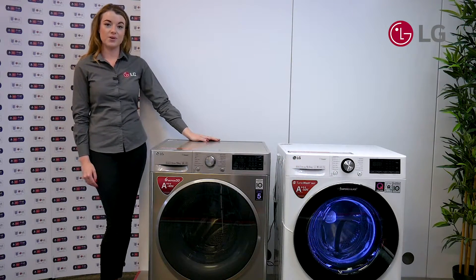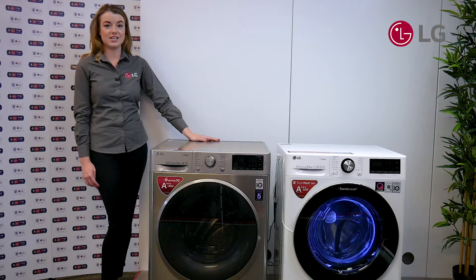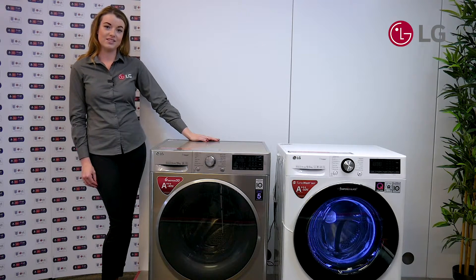Your customers don't want to have to worry about their clothes being damaged when they wash them. With the help of stainless steel lifters in the LG V series wash range, it means that your customer has peace of mind knowing that every time they wash their clothes, they have added fabric care through the stainless steel lifters.